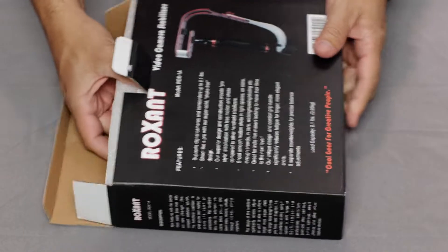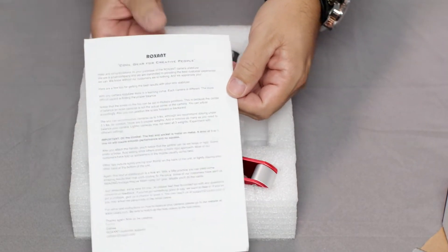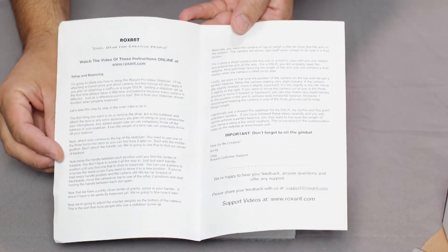As you open the box, the first thing you'll find is this small pamphlet. Take a minute or two to read through it as it does contain some very important information along with several useful tips to help you get started shooting with your new Roxxent Pro.